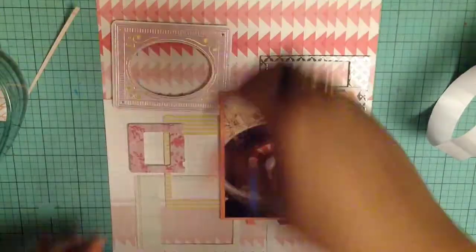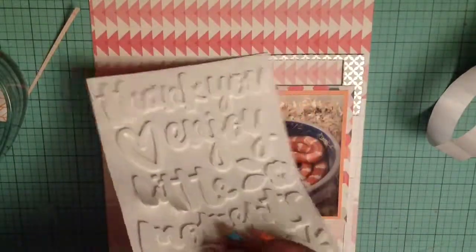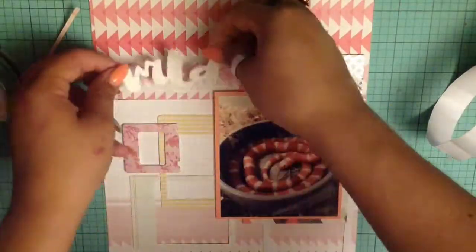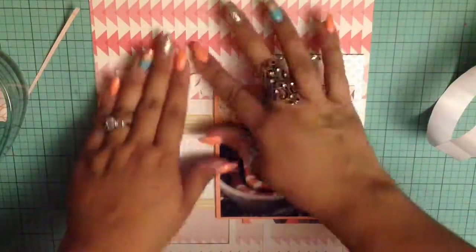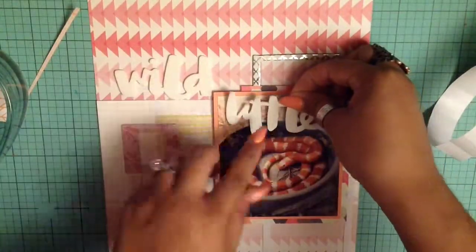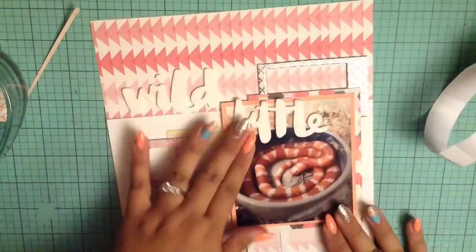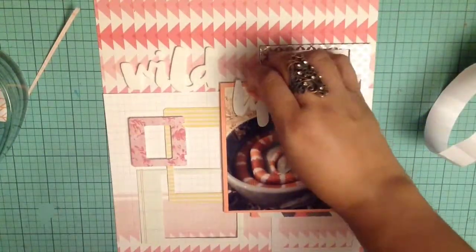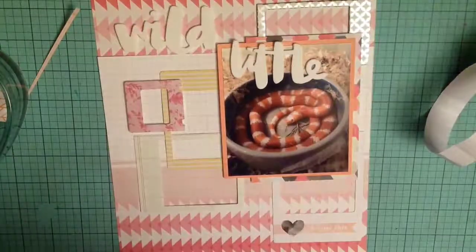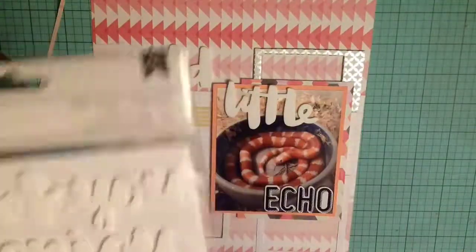I really wanted to use that frame but I end up pulling it out and putting my thickers on it instead. These are really pretty white foam thickers — I love them. My title for this page is 'Wild Little Echo.' Her name is Echo, and my sister actually has snakes named Charlie, Echo, Delta, Monster, and Balta — so five snakes total. I use a different set of thickers for her name and put it right at the bottom of the page.